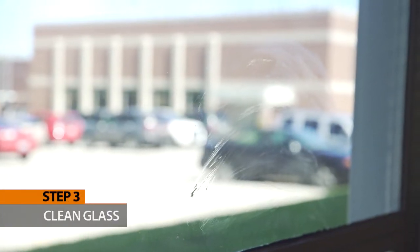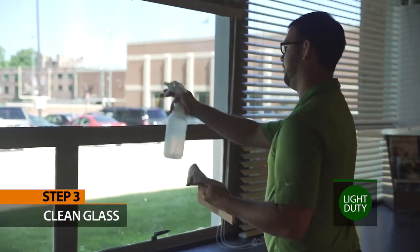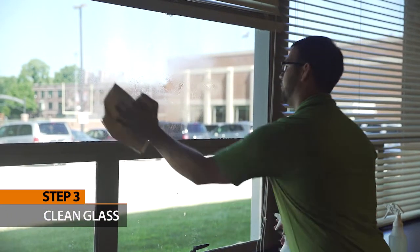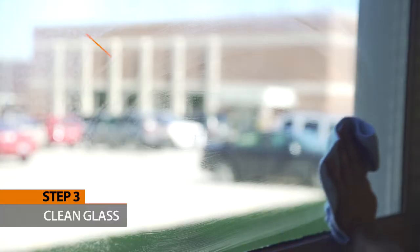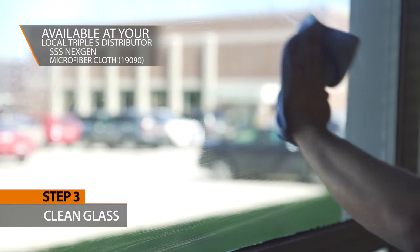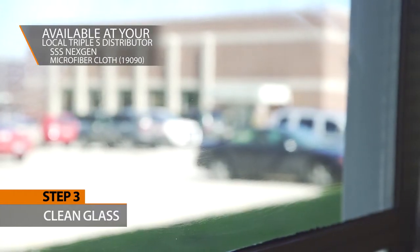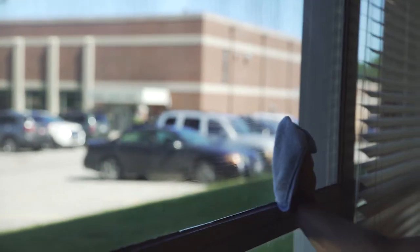Step 3: Clean glass. Use the light duty green in a spray bottle to clean glass, mirrors, stainless steel, and all other shiny surfaces. Use clean paper towels or microfiber on glass to ensure streak-free results. Leave glass wet — the product will dry streak-free. If streaks occur, clean glass with heavy duty dilution to remove residue, then resume daily cleaning with light duty.